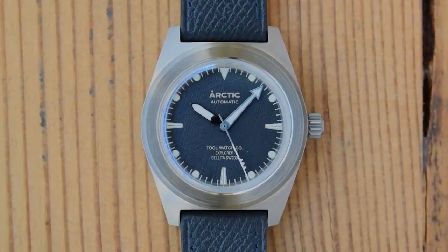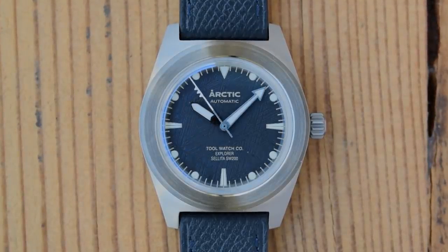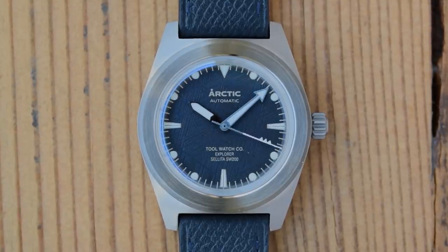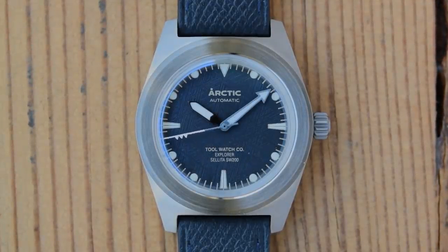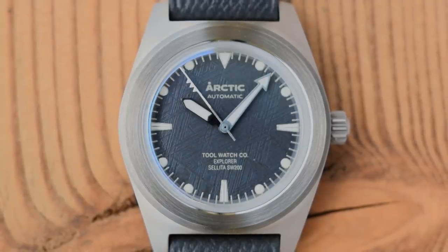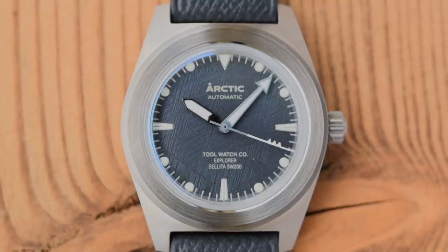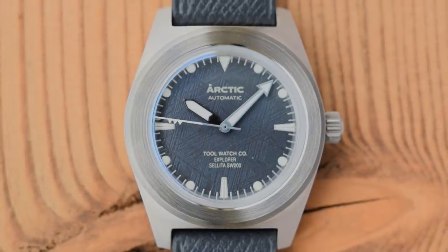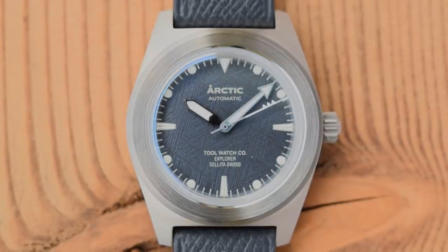Here the watch is outside in some natural light so we can have a look at that meteorite. Now it is just a printed dial — the indices are printed on, the minute tracks are printed on, and the lines of text above and beneath the pinion are also just printed on. One of them is being removed, which I'm happy to say is the bottom one reading 'Sellita SW200'. I think they thought they were doing something different by putting the movement on the dial, but there's a reason nobody does it. 'Arctic Automatic' is printed in silver above the pinion and 'Tool Watch Company Explorer' beneath, so they've inverted the normal brand name and model name relationship. Triangular index at 12, long split-tapered indices at 3, 6, and 9, circles at all other hours, and a silver printed minute track around the outer edges of the dial.